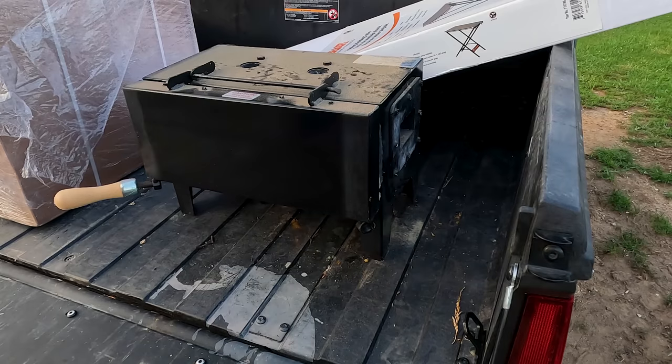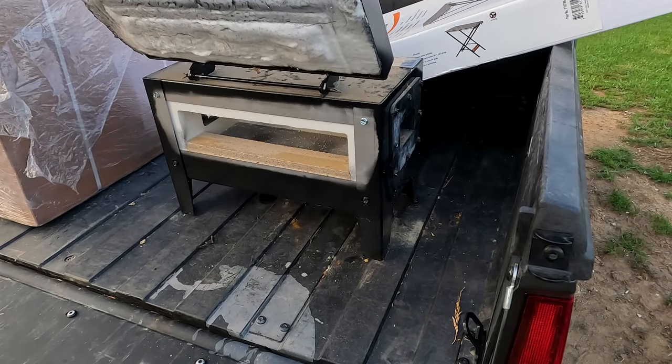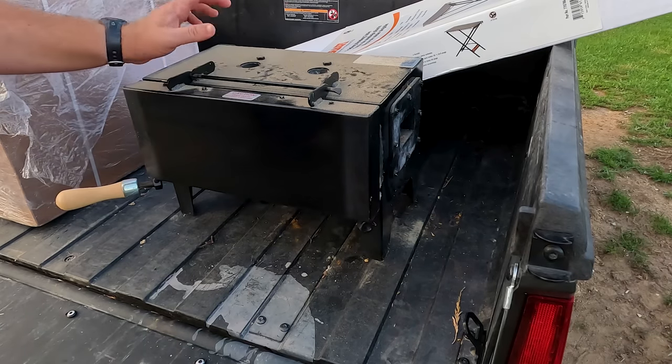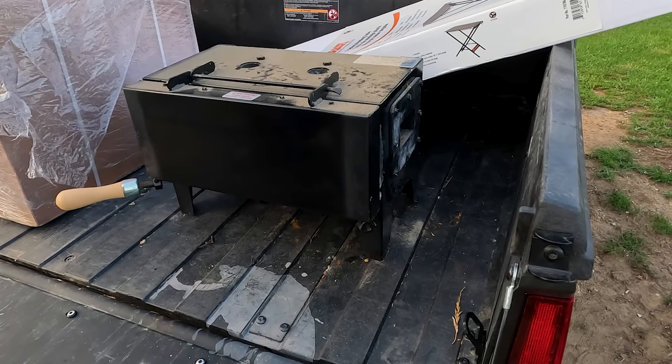Well, there she is — she's a little dusty, but that'll be okay. Never been used before. I got some hoses somewhere that go right here in the top, or whatever you call them. I guess I need to find those.